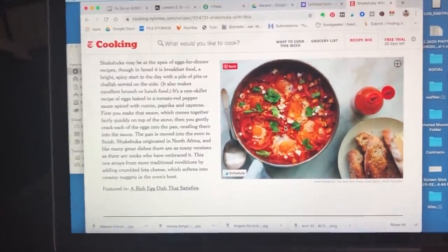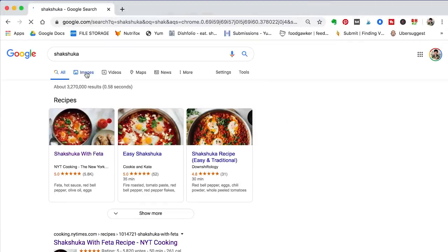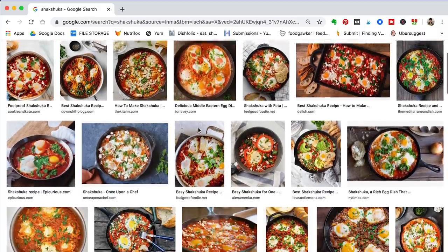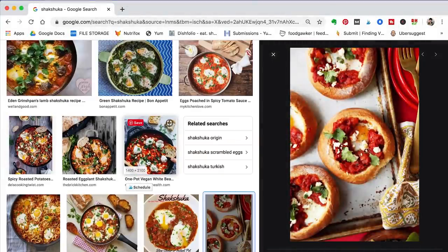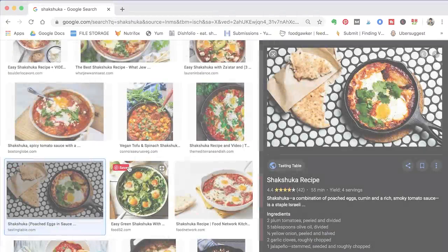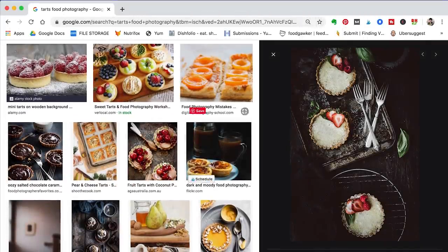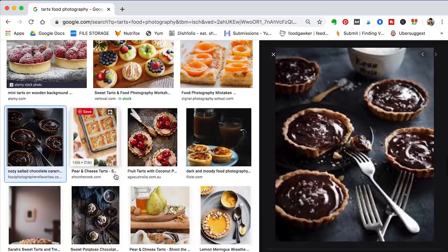The idea is percolating. Now that I know what I'm cooking and what I'm serving it in, it's time to do a little image research — this is where I get those creative juices flowing. I want to check out some general images of shakshuka so I get a good idea of how people are styling it. I'm also looking at images of tarts, thinking about how people do multiples of those, because I have so many of those little copper dishes and I want multiples of them in the image.